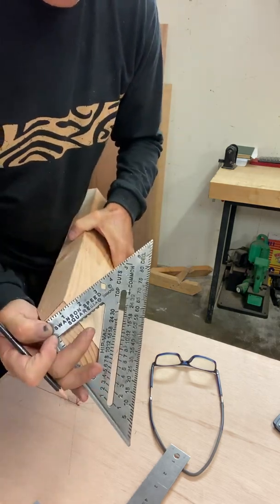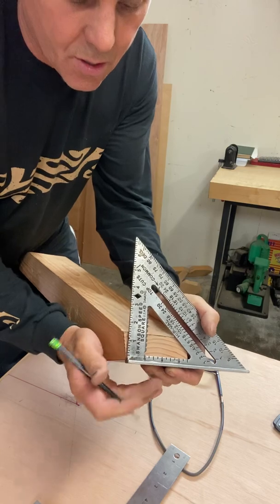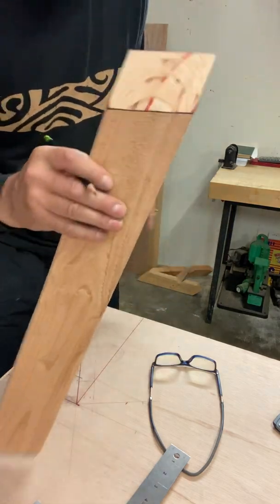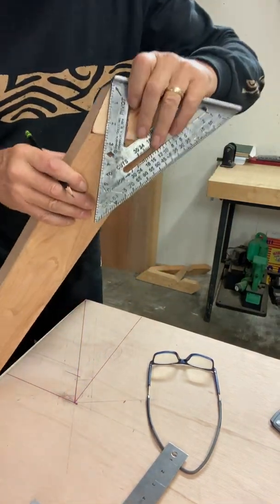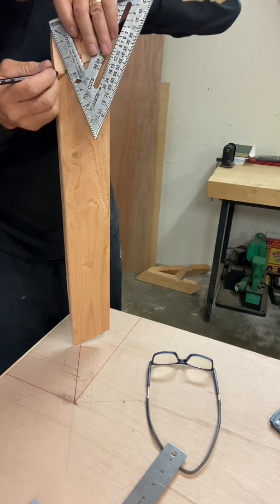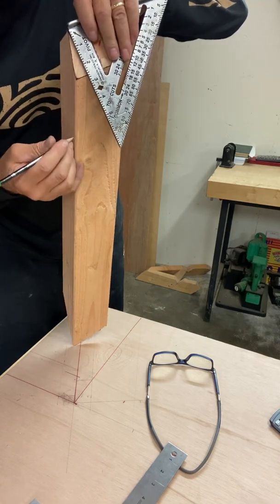So now in this case, the hip — this dimension will have to be transferred up to this side, up to the top. The other side is the same. Set it right there so you can see it. Draw it here, transfer it along the side, draw it out on a piece of plywood — or use your math if you want to calculate the angle.